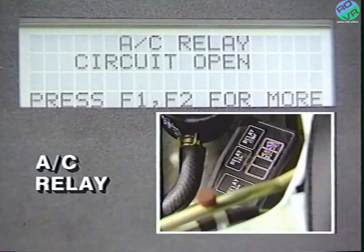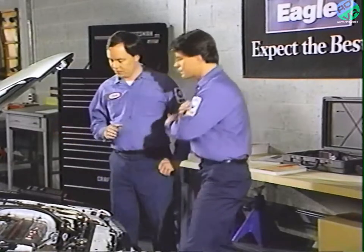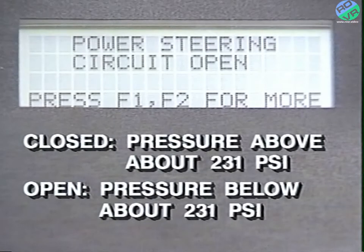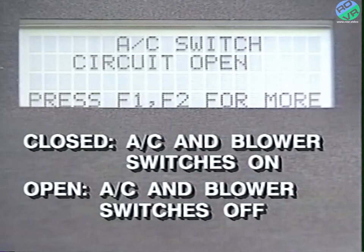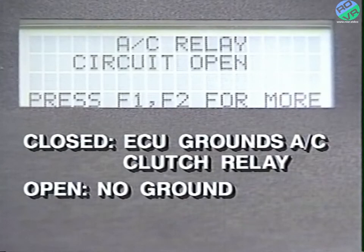The DRB2 tells us whether the circuits are open or closed. The idle switch circuit simply opens and closes when the throttle does. The power steering switch circuit is closed when steering pressure is above approximately 231 PSI and open when below. The air conditioning switch circuit is closed when the AC and blower switches are on and open when off. The park neutral circuit is closed when the vehicle is in park or neutral and open when in gear. The AC relay is normally open and closes when the ECU provides a ground for the AC clutch relay.